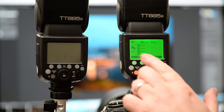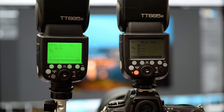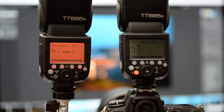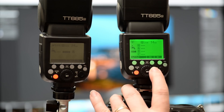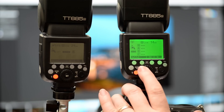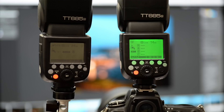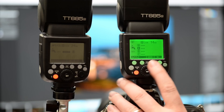From here we can adjust the channel and the groupings. Let's turn on our flash that we want to control. Now we want to put this into slave mode — slave right there. Channel one, group A. Let's go back to our commander flash. Channel one is set there and we can control it by this button. It's just a simple dial to change what channel you want — there are 32 channels to choose from. We're going to go to channel one, group A, because that's how this flash is set up.